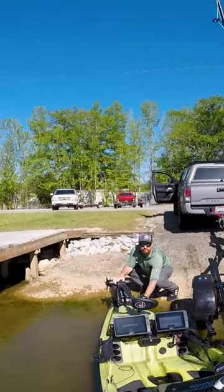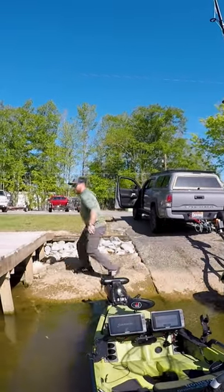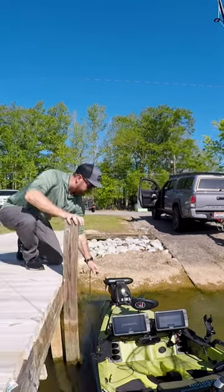If you guys like tips like this, make sure you hit that like button. If you're not subscribed, subscribe to my channel and I'll upload more content, tips, and tricks like this for kayak fishing. Thanks for watching.